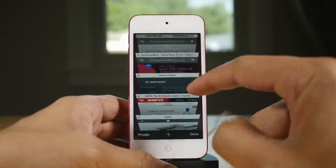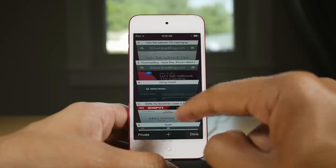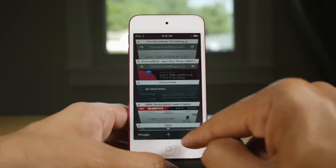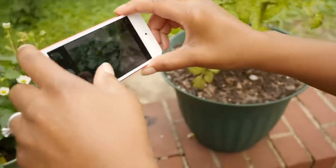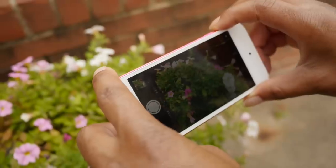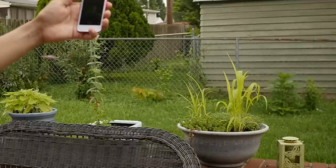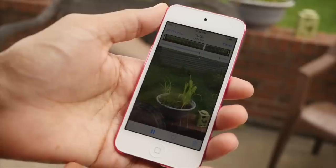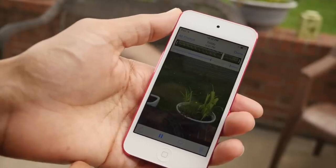One last shout out to that one gig of RAM — the iPod Touch 5th gen had only 512MB. This has one gig, and you see the difference when browsing the web. The iPod Touch 6th gen also has a better iSight camera. Not only do you have more megapixels, but it's also capable of burst mode and even slow motion.